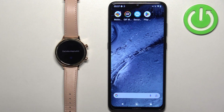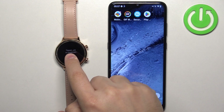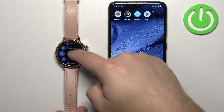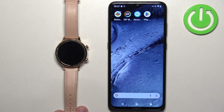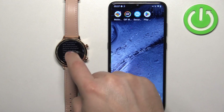Once the watch turns on, you will probably see the message 'Tap to begin' on the screen. Tap on the screen to begin. It will then open a list of languages, and you can scroll through this list by swiping up and down. Find the language you would like to use on your watch, and once you find it, tap on it to select it. After you select the language, scroll down and tap on it.